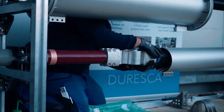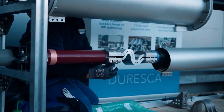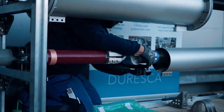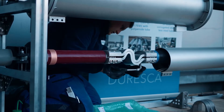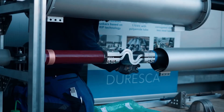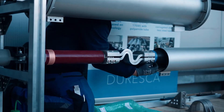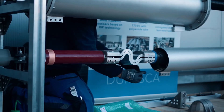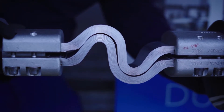Tighten screws by hand. Pull sleeve over the high voltage connection to its center position.